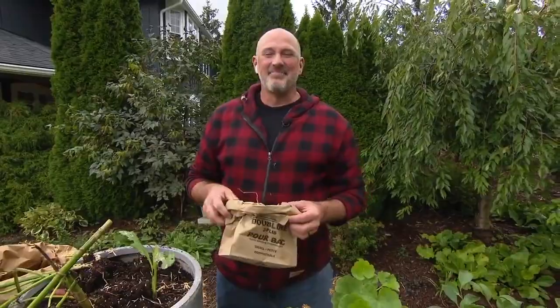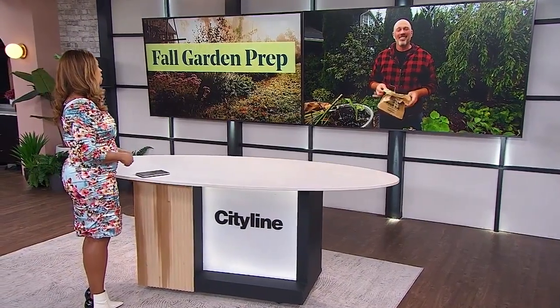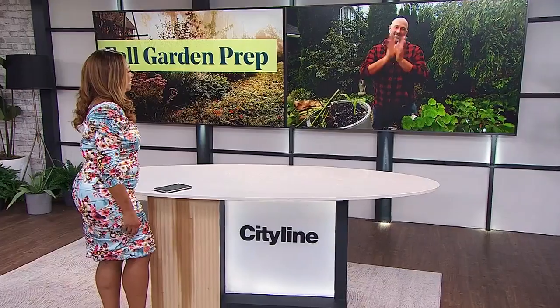What a great way to save us some money as well, so that when spring comes around you don't have to buy everything fresh again — you can save what you can. Carson, thank you so much for that. My pleasure. Thanks, Tracy. So good to have Carson always. Time for a quick break everyone — we'll be right back.